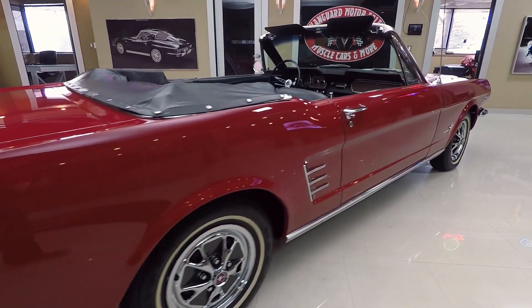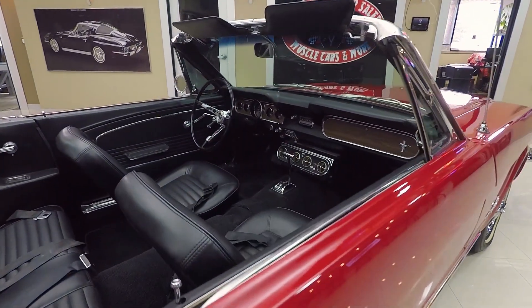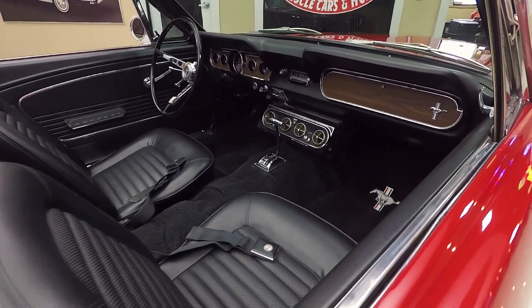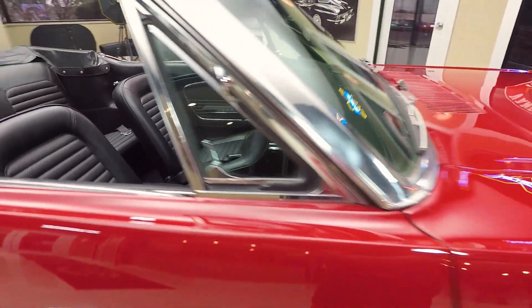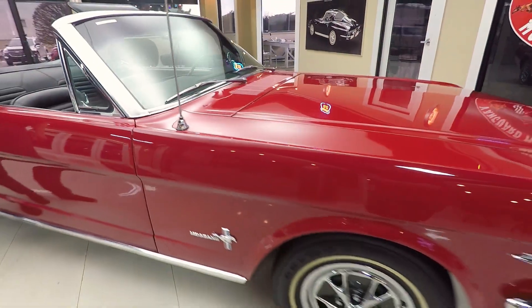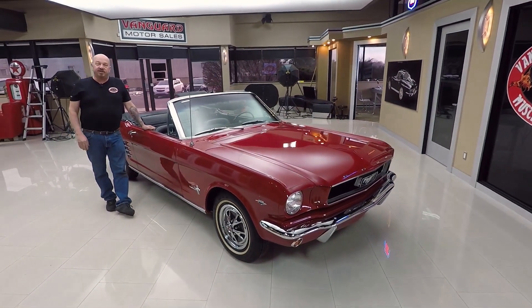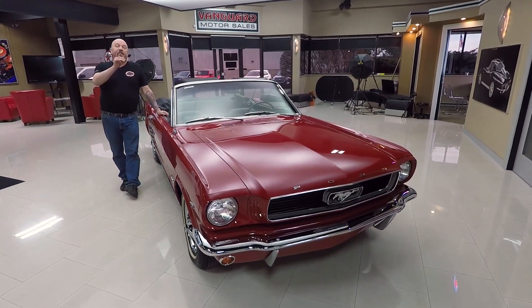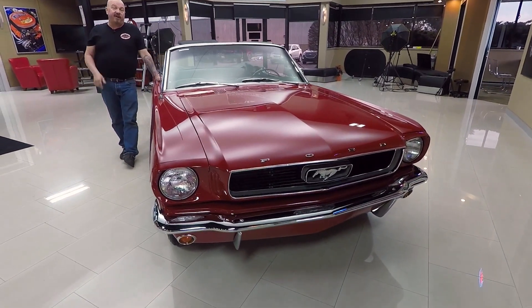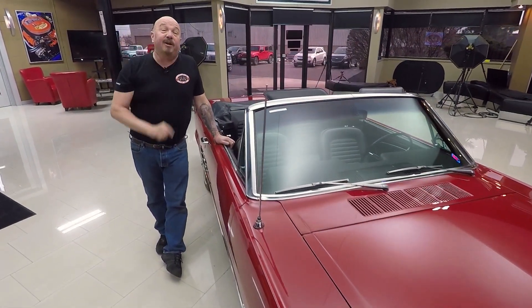Now at Vanguard Motor Sales we're not consignment dealers — that means we own all of our inventory. We spend the time to check it out before we buy it. When we get them back to the shop we go through them so we can answer any questions you have. We buy about 40 cars a month and I'm involved in buying every one of them. So what that means to you is you're getting my 35-plus years of messing around with old muscle cars helping you pick out your dream car.